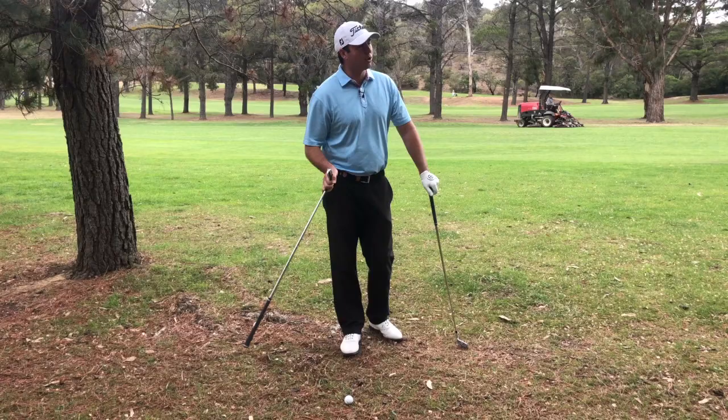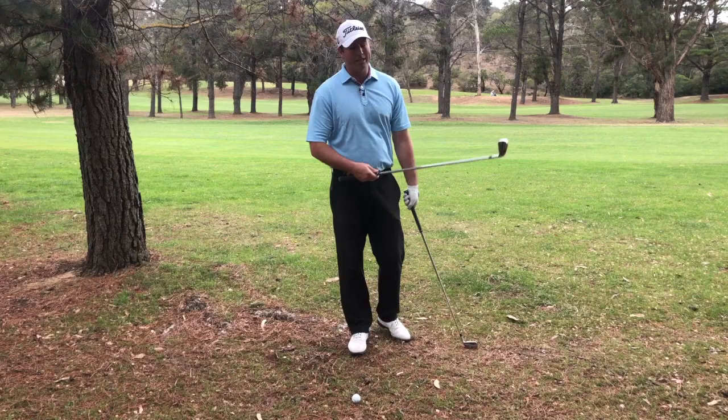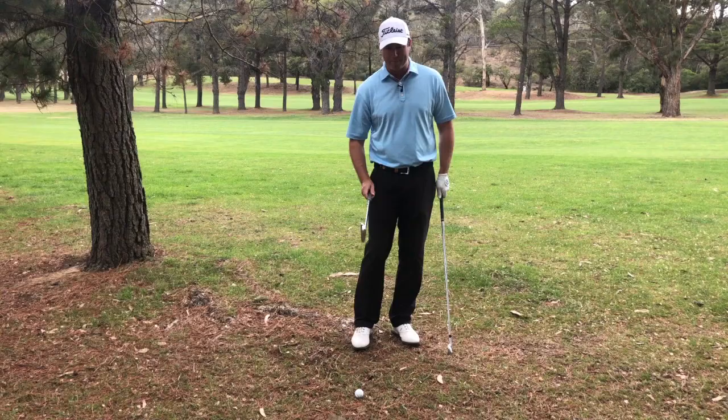My option here is a left to right shot, which means I'm going to have to open the face. Now when I open the face, I'm going to add loft to it. So it's important to remember, if we were going to try to move something right to left as a right-hander, we're taking loft off. So choose a club with a bit more loft.